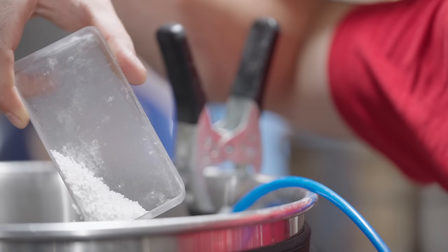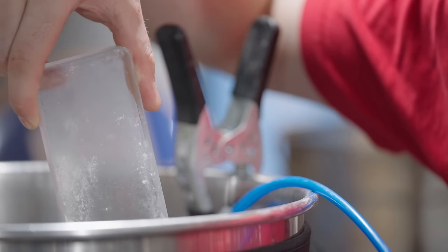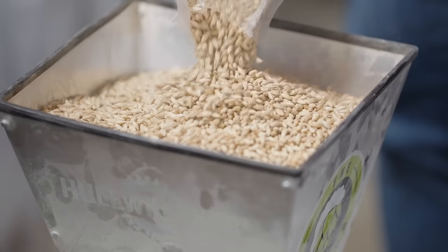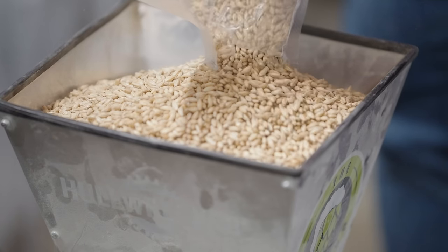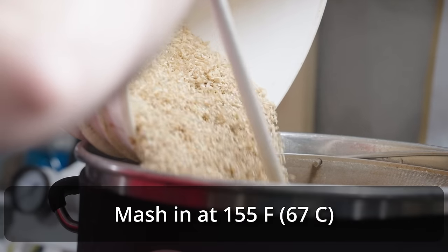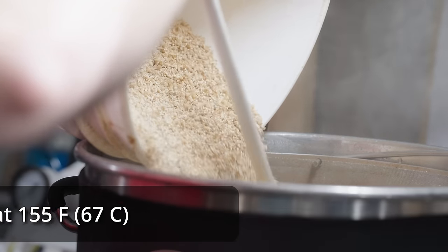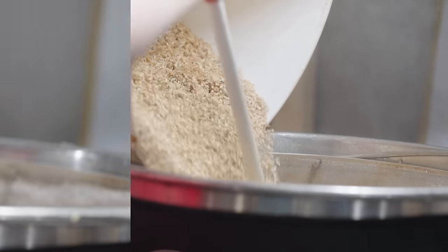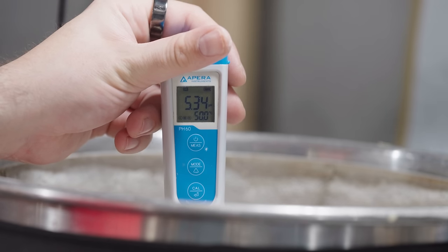I started out by adding eight gallons of reverse osmosis water into my 10-gallon, 240-volt Clawhammer Supply system and started to heat that up to the mash temperature of 152°F. As this was going on, I milled out all my grain, measured out all the water salts, and added those into the strike water as it was heating up. Once I reached that target mash temperature, I mashed in with the entire grain bill, broke up all the clumps, and got it all recirculated nicely. I let it recirculate for about 10 minutes before measuring the pH and found it to be a pleasantly on-target 5.3, so I didn't do anything to adjust it.